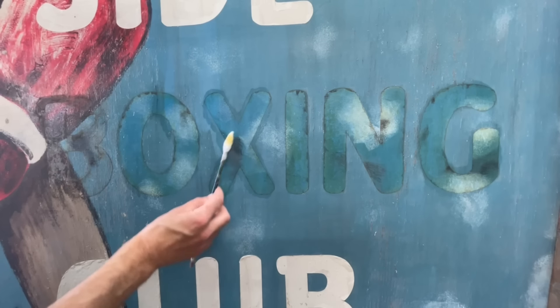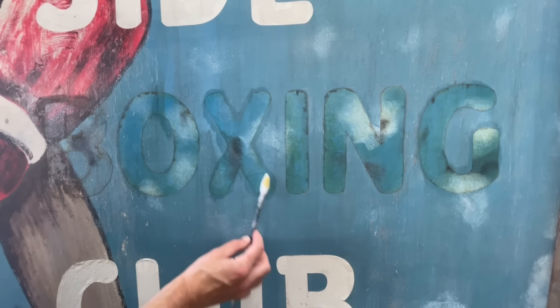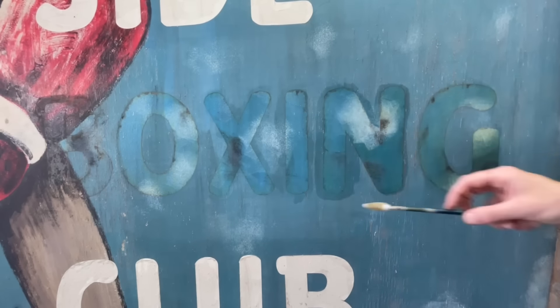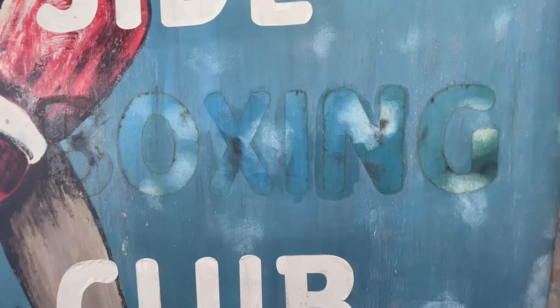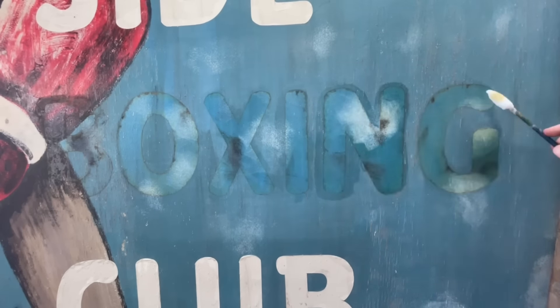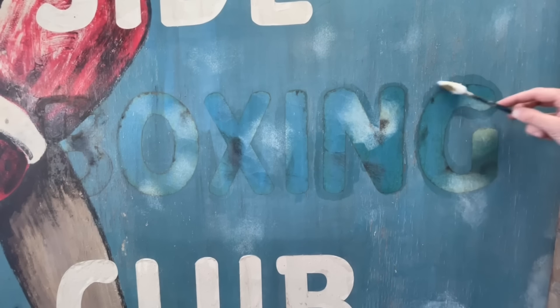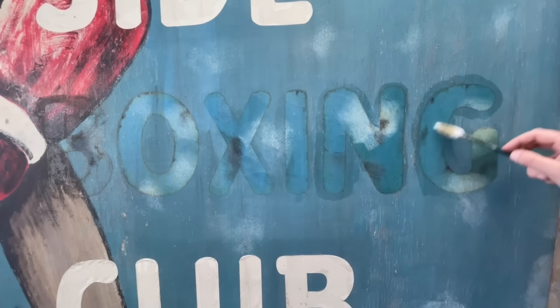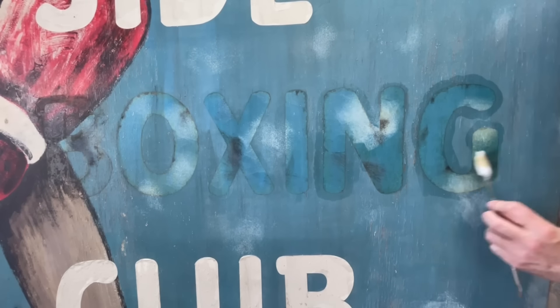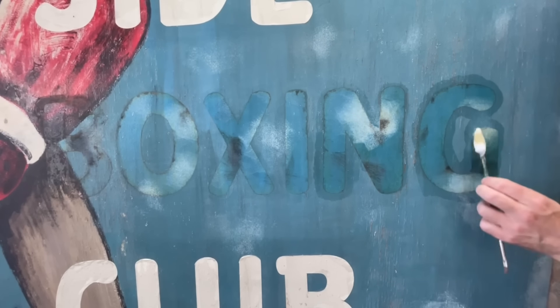I outlined the letters before I removed them so that I could replace them. To replace these, rather than put vinyl back up - which will deteriorate with the weather, and the technology has probably advanced quite a bit since the early 80s - I've spoken with the clients and we think the best thing to do will be to actually sign-write the lettering back on to replace it.